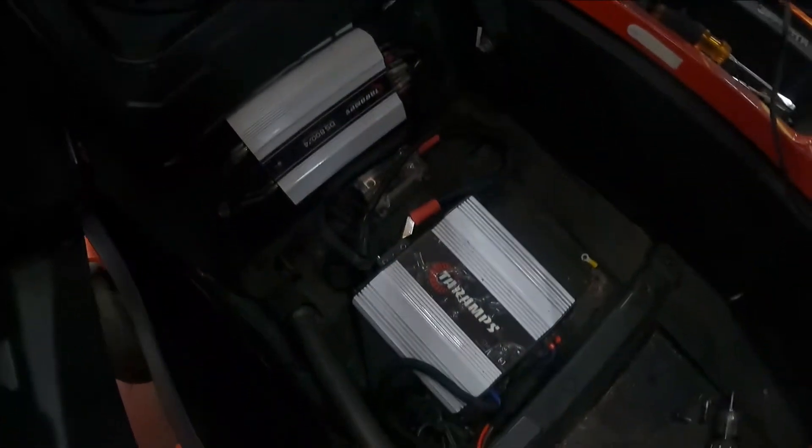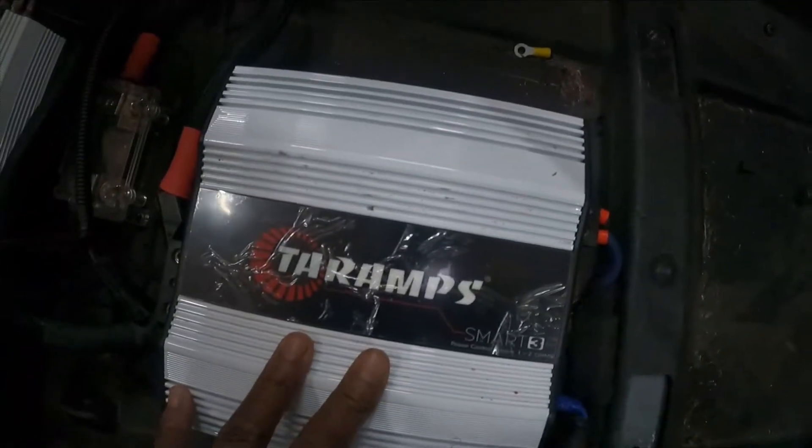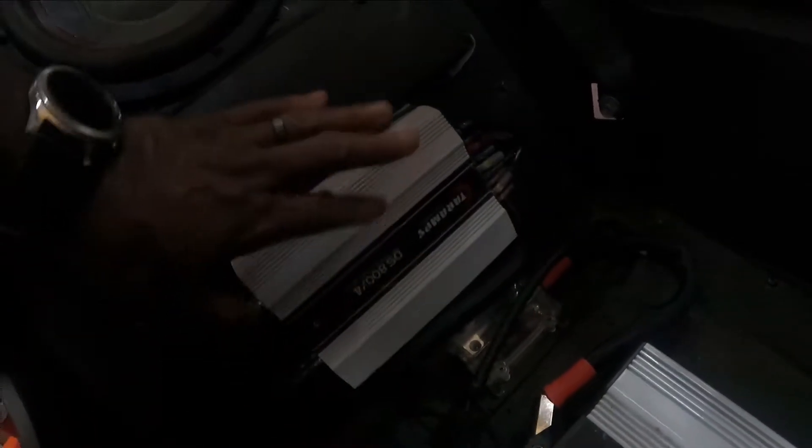What's going on YouTube, it's your boy Rich Nice back again. Today we're out in the garage working on Flash. As you can see we have a bunch of car amps — we have a Smart 3K and three 800.4s. The problem with these is you really can't set the crossovers the way you want to.